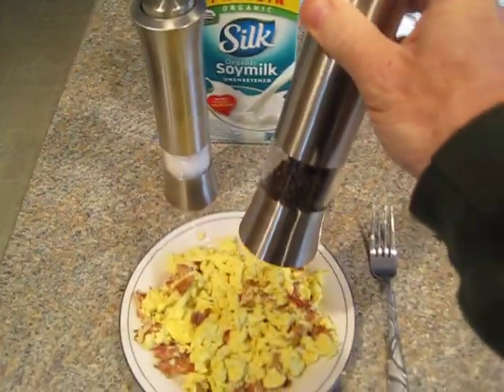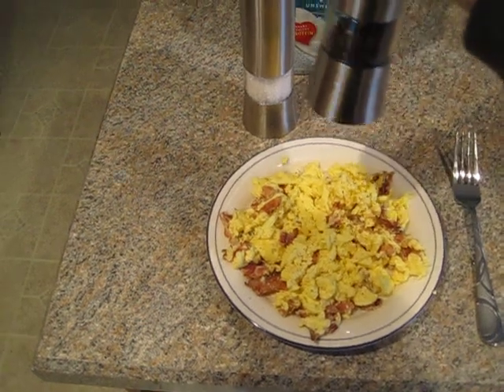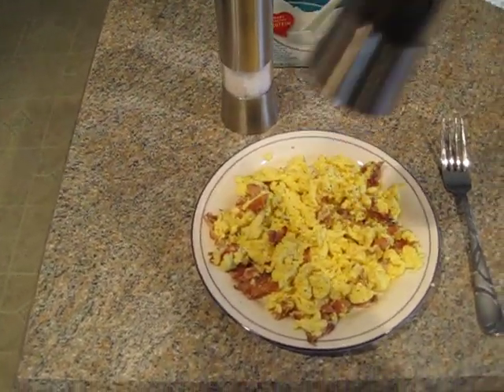Anyway, in action you can use it with one hand — that's a nice thing. I've got my eggs here and my peppers. Works pretty well.